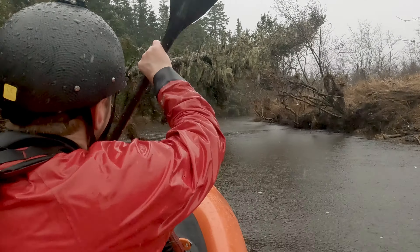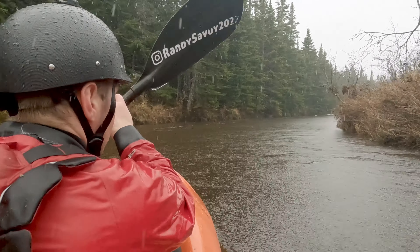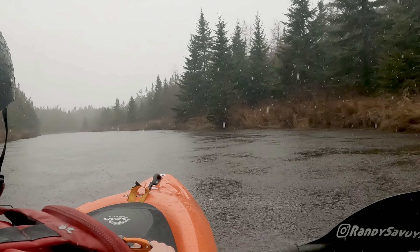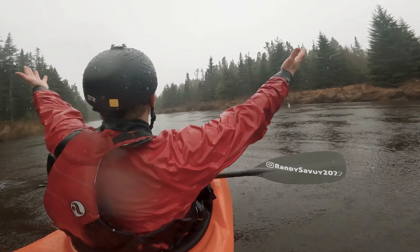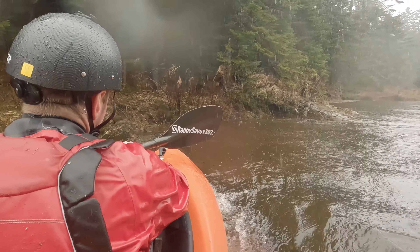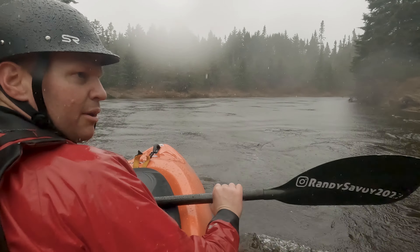I've got one sweeper here. I bet this would be a really nice wave at higher water. Seems like it'd be really friendly.